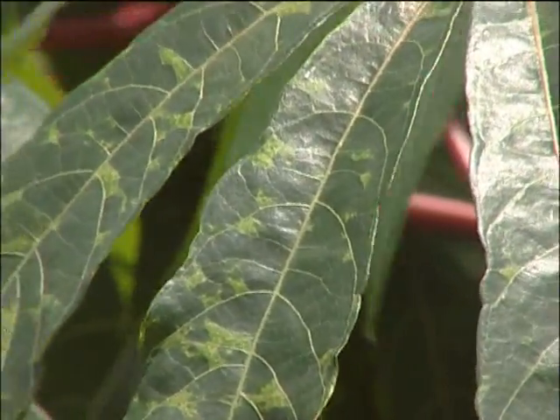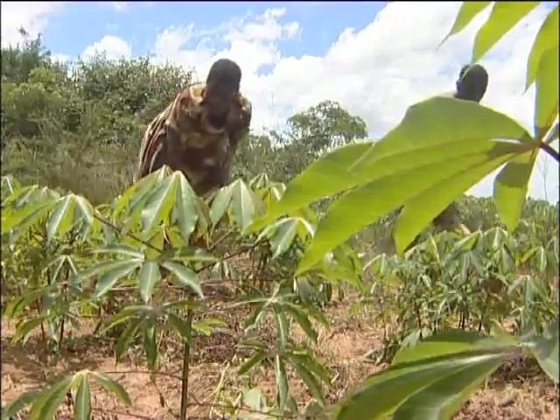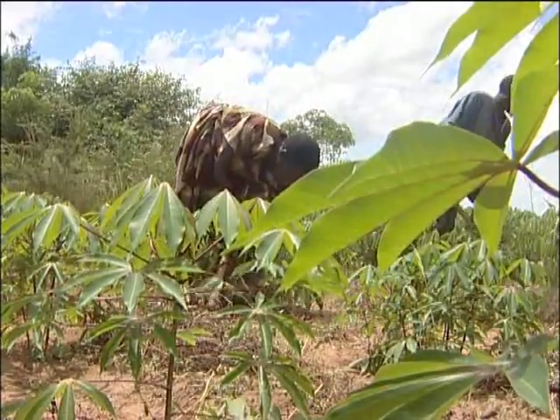Originally there were cassava growers, but they were using old cassava cultivars which were not high-yielding and were affected by cassava mosaic — the virus disease transmitted by a small fly called the whitefly. It flies from one affected cassava plant to an unaffected one and spreads in that way. We decided to join this project after seeing our local cassava varieties attacked by this virus.